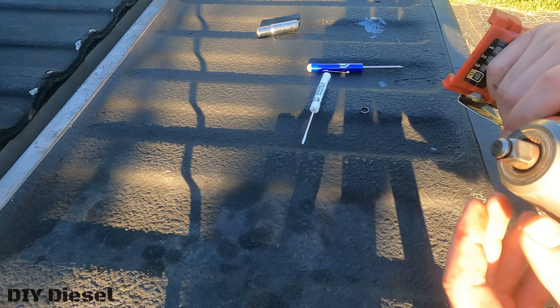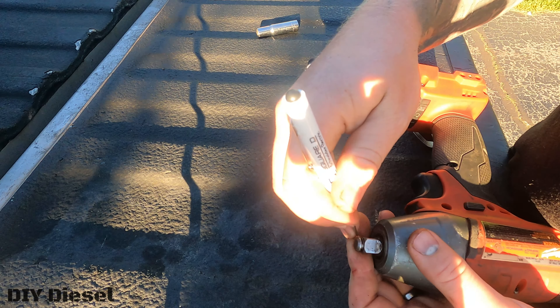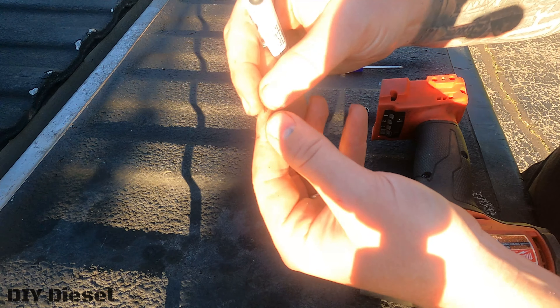You can see that this O-ring on the inside here is just absolutely destroyed — a few pieces of it kind of fell out. And there's that little O-ring.